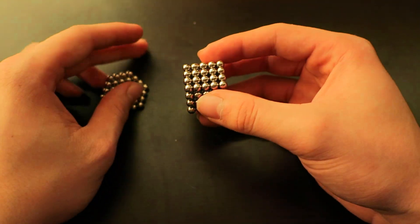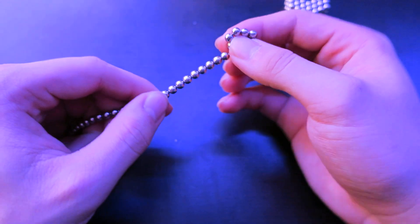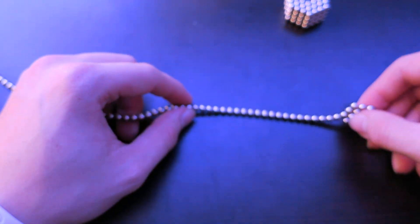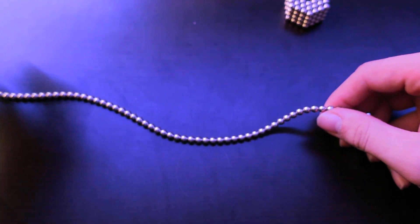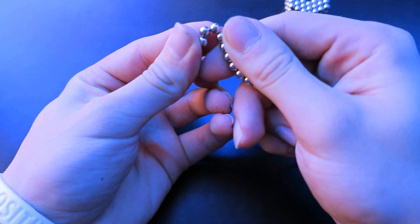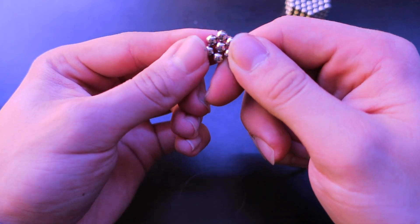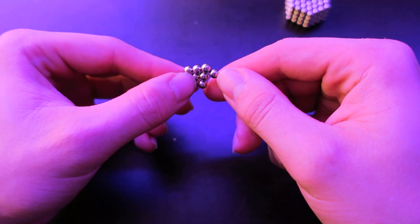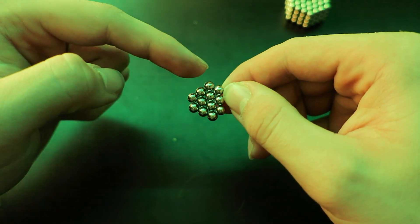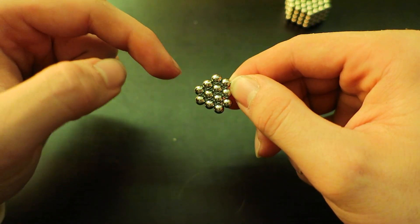The first step is to make the very base of the pyramid. Get a strand going of your buckyballs. Take the strand and wrap it around one until you get a hexagon with a ball in the middle. Then wrap it around like this — as you can see, you have two, three, four, three, and what you want is two, three, four, five, six, five.